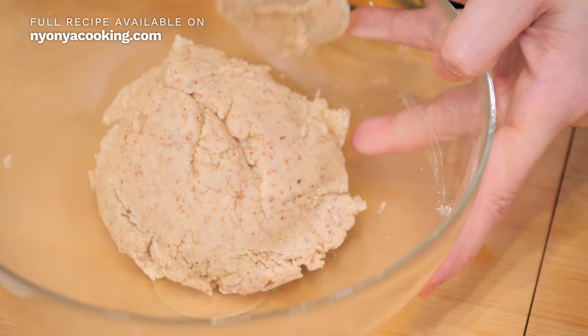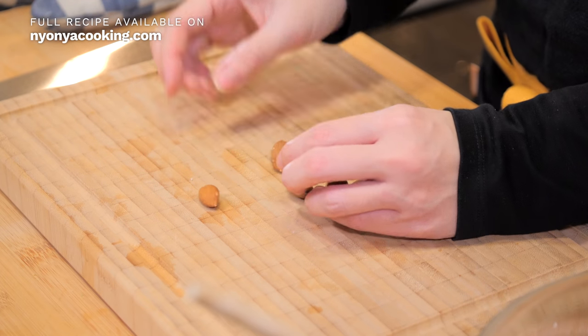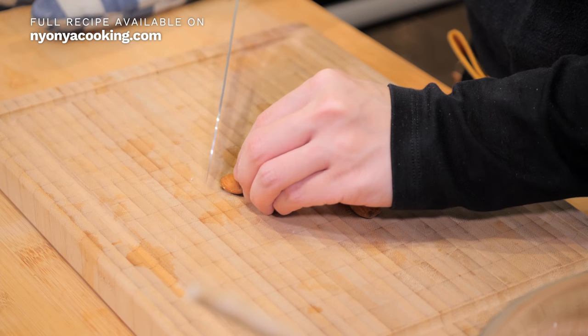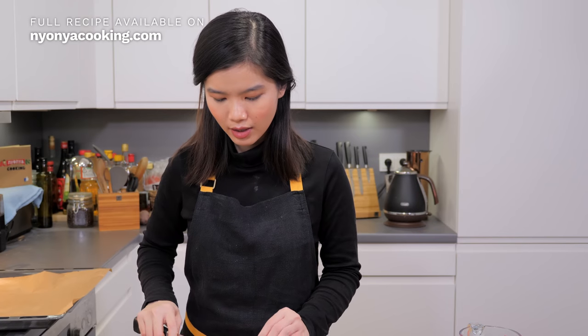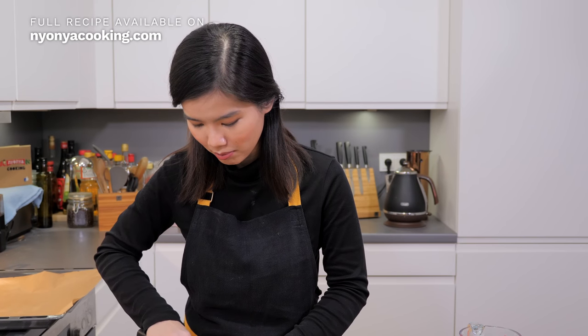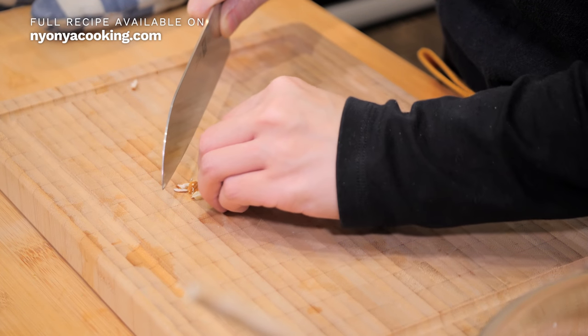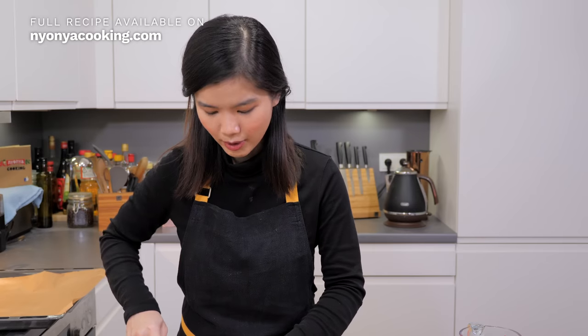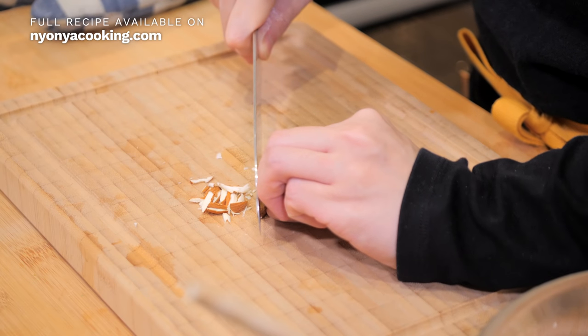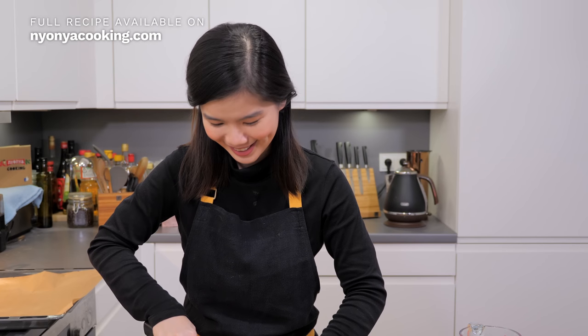Just before shaping the dough into little cookies, I'd like to prepare some decorations using whole almonds. What you need to do is cut them lengthwise — cut into thick pieces or chop them. Not too fine but also not too thick. With these almond pieces, you're going to sprinkle them on top of the cookies later on.